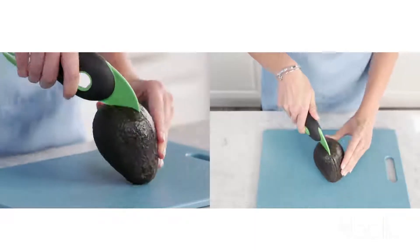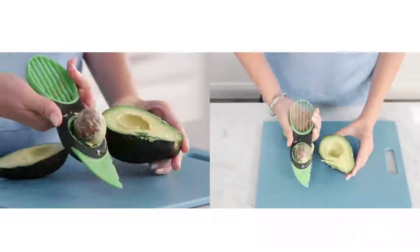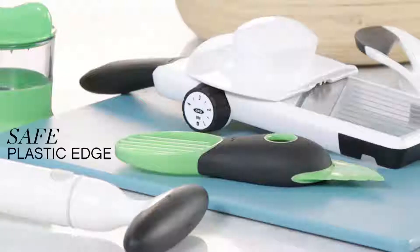The 3-in-1 avocado slicer lets you split, pit, and scoop avocados simply and safely in seconds.